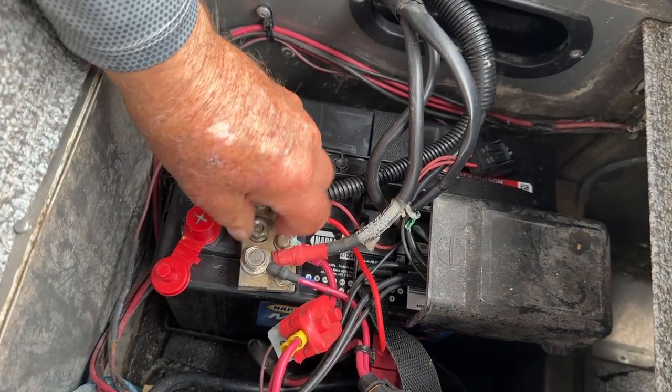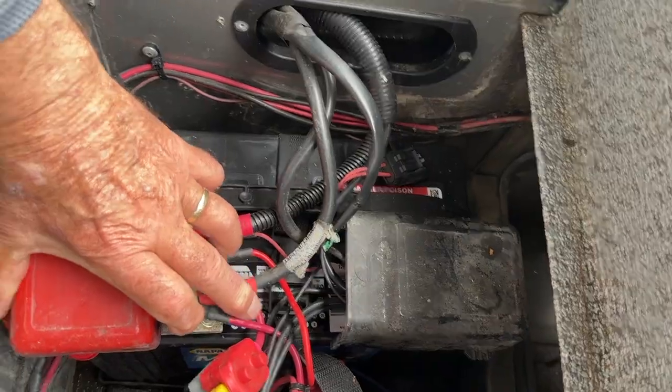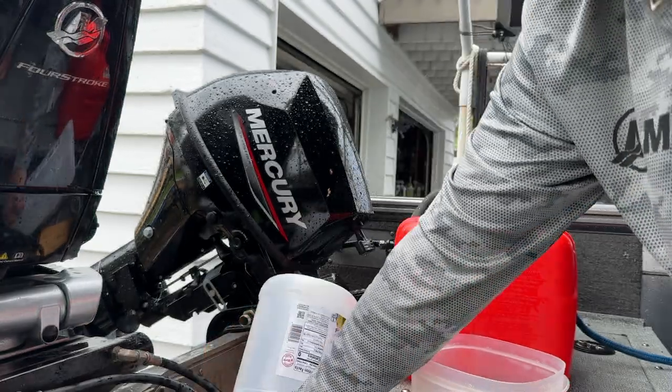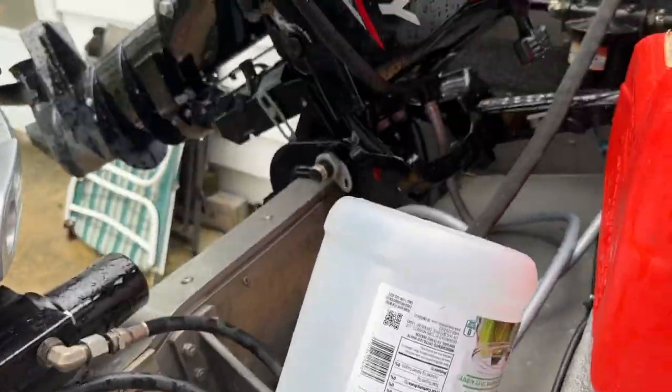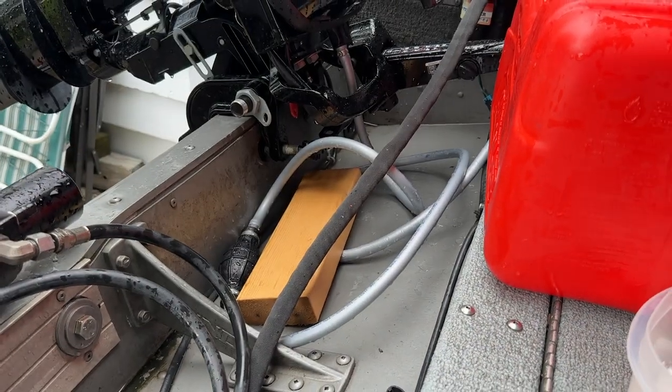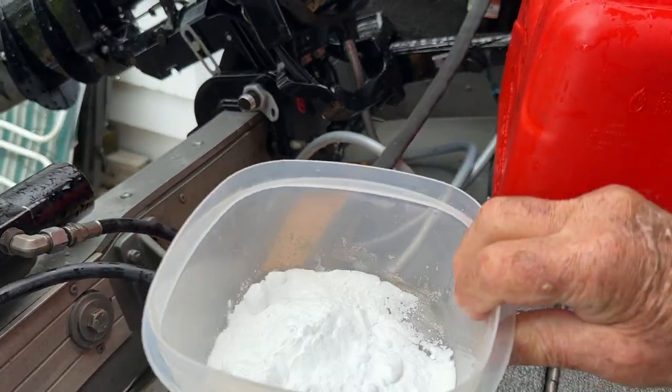The first thing you want to do is disconnect your battery, dump in the vinegar — pour in a couple bottles. If you need a couple gallons, do it. Pour it in there and let it soak. You don't want to scrimp on that. Pour it in there and let the magical chemical reaction do its thing.